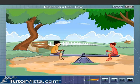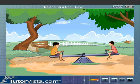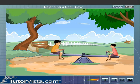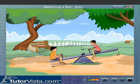Ram weighs 25 kilogram and his friend weighs 30 kilogram. They are sitting on either side of the seesaw. If Ram is seated at 0.6 meters from the pivot, find the position of his friend by dragging the boy.